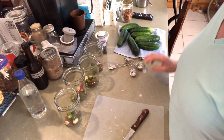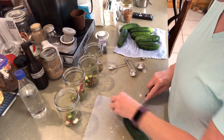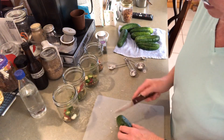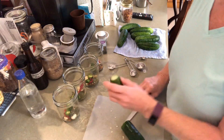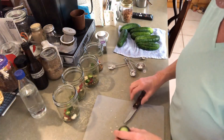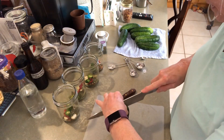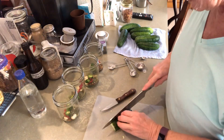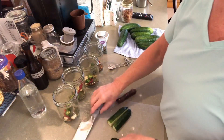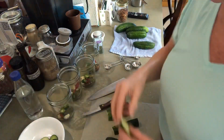Now let's cut up our cucumbers. We're gonna cut both ends off — you definitely have to cut the ends. We're gonna end up with some slicers in here too. I'm gonna cut these in spears — cut this end off just big enough to fit in there. We'll make slicers out of some and spears out of others: cut it in half and then cut them in half again.